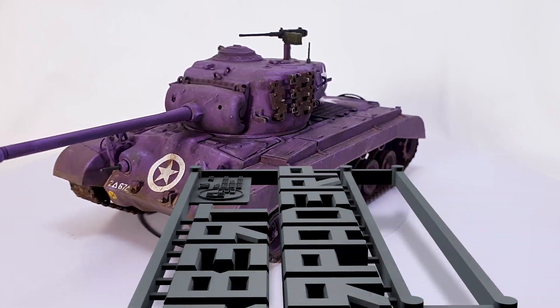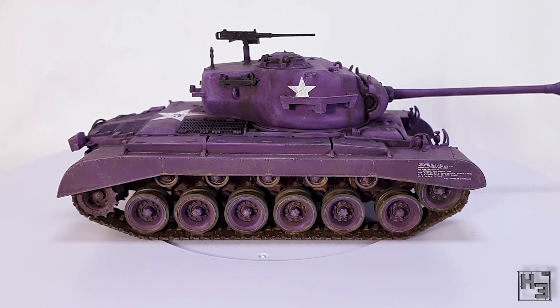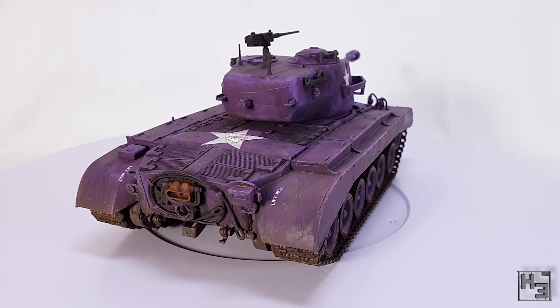Greetings. I am Herbert Erpaderp and today I'm going to show you how I painted this very sensible and highly historically accurate purple Pershing. Okay, before you start losing it in the comments section, I do know that it's not historically accurate, but it is entertaining. And that's what matters to me.